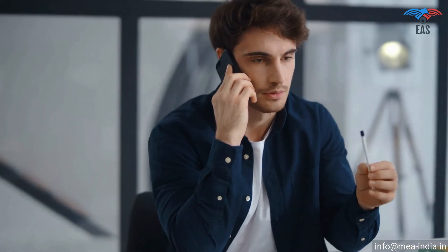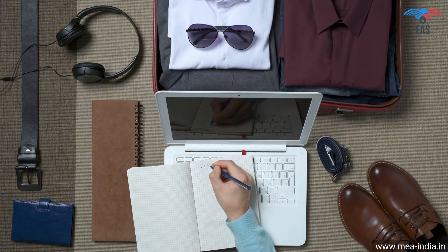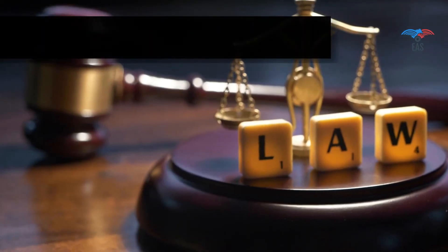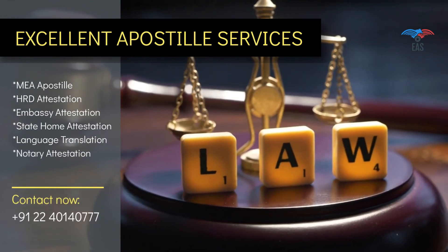Once we know the destination you want to travel to, we can take care of everything needed after that, so you can spend your valuable time planning your travel and make the best out of it. Our years of service in this industry and transparency in work make us the first choice of our customers. Contact us today to get door-to-door services for your complete attestation needs.